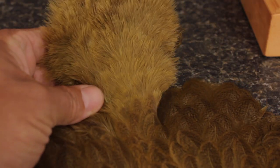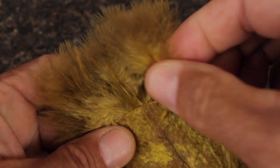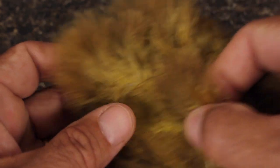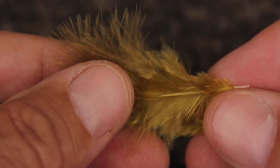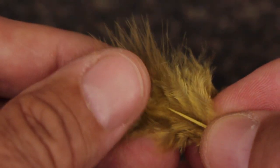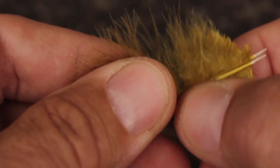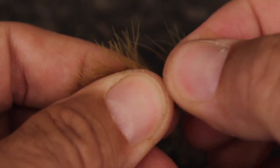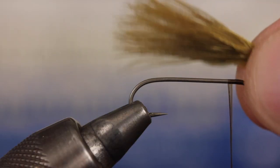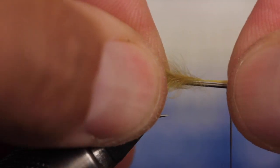First, locate the fluffy Chickaboo. It's easiest to pull feathers from the skin side. For the tail, pull two feathers free from the skin. Orient them so their backsides are facing and their tips are aligned. Strip the lower off-colored fibers free from the stem. Measure to form a tail about a full hook in length and transfer that measurement rearward to just above the barb.